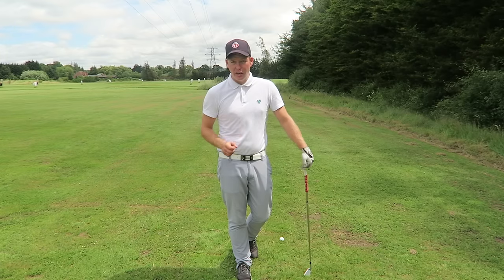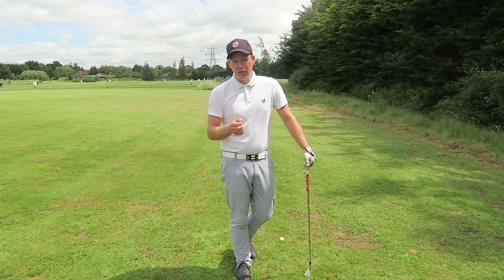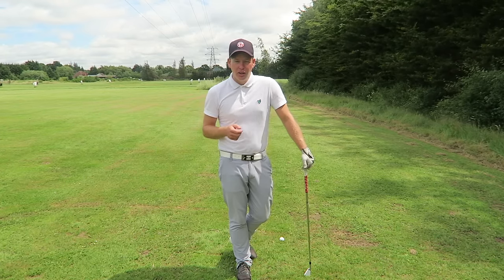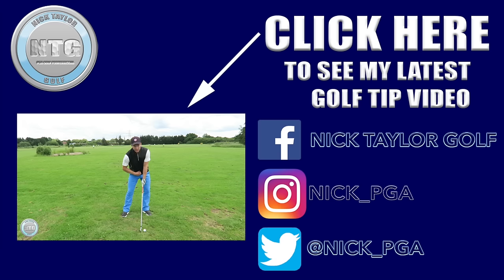So quite some good checkpoints there for you to remember for the stack and tilt backswing. If you've got any questions on that, please post them in the box below, or you can catch me on other social media platforms such as Facebook, Instagram and Twitter. The hip position is the key one — I'm not setting up with my head forwards, I'm just setting up my lower body weight 60-40. So if you can get that set-up right, hopefully you're on your way to improving your golf.